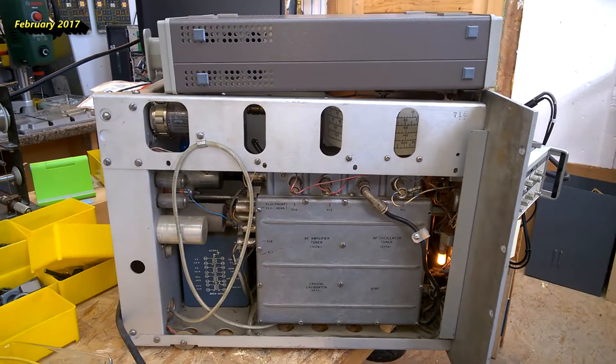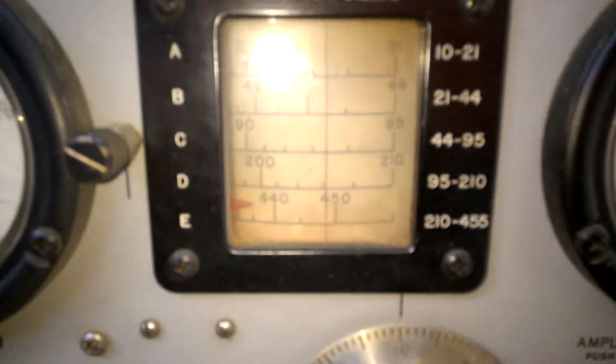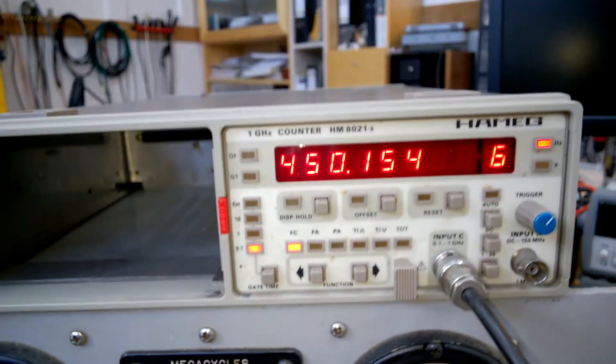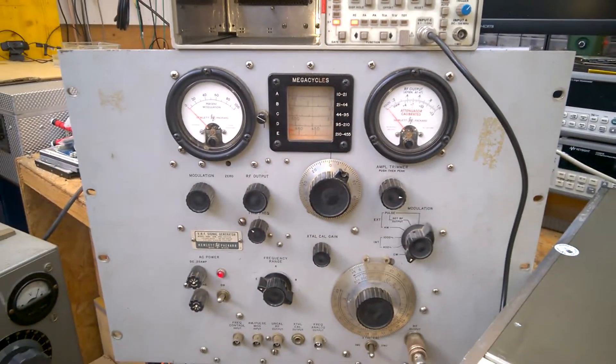Meanwhile in Austria. It is working but it is drifting like hell. Isn't it beautiful?